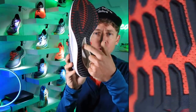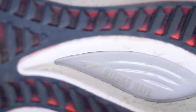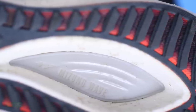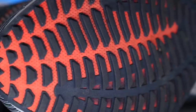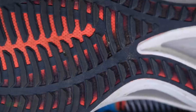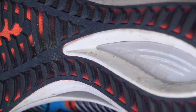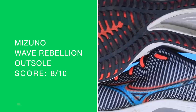Moving on to the outsole — almost like nubs on the bottom and a really aggressive decoupled groove from the heel. I don't think I've seen a decoupled groove with so much depth. Is it creating the trampoline effect like you experience in the Nova Blast 2? Not yet — maybe because of that wave plate getting in the way. I'm very excited about this outsole: high build quality, though maybe a little too much rubber in the midfoot. You'd save some weight by trimming it, but as far as durability it's built like a tank. It's almost reminding me of the Reebok Floatride Run Fast Pro outsole.